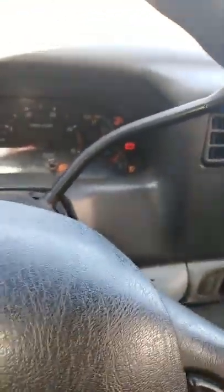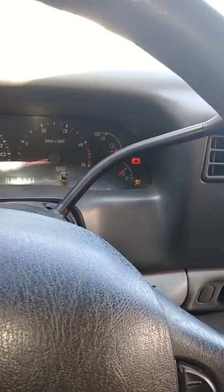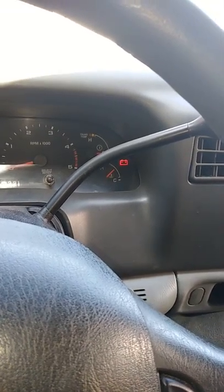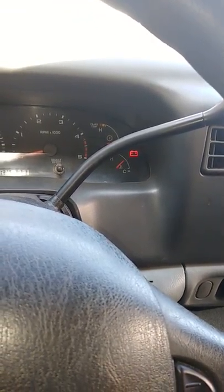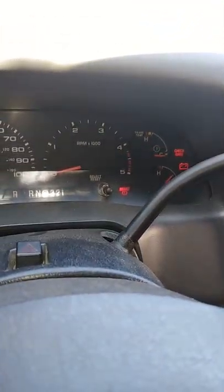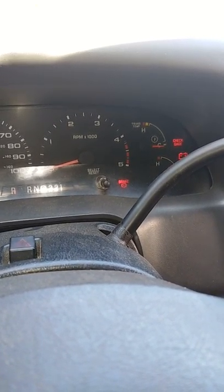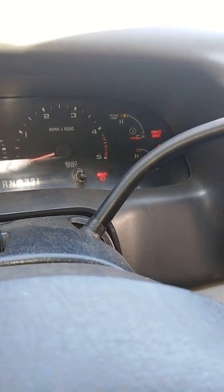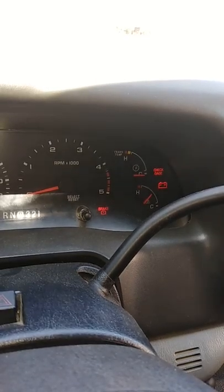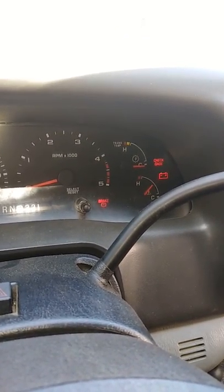By the way, this truck is an '05 F250. I'm gonna work on it today and replace my transmission temperature sensor, which is basically inside the transmission pan. Mine has 10 bolts, 20-20, just like everybody. Right there — check gauge.